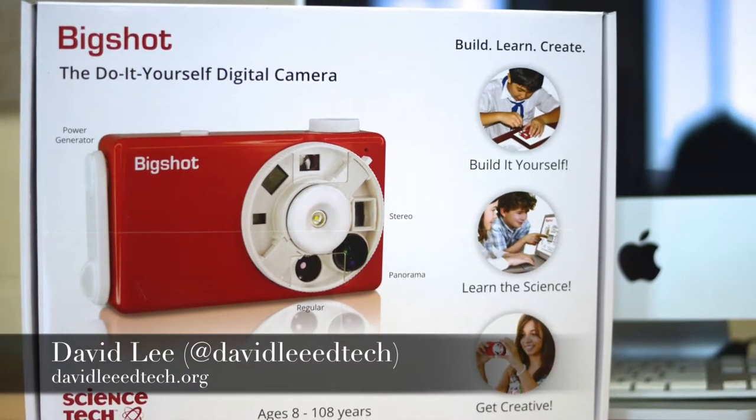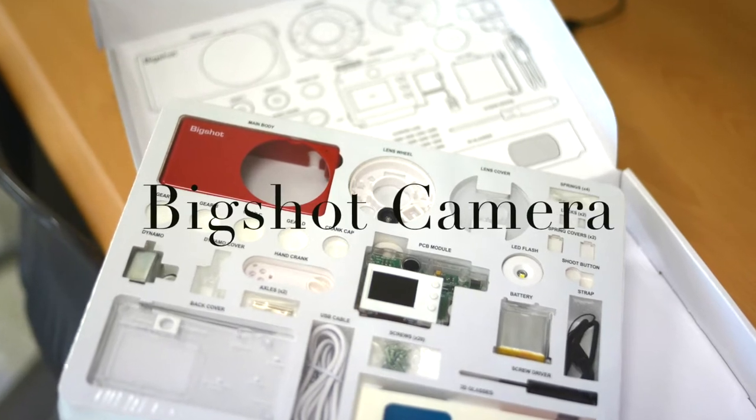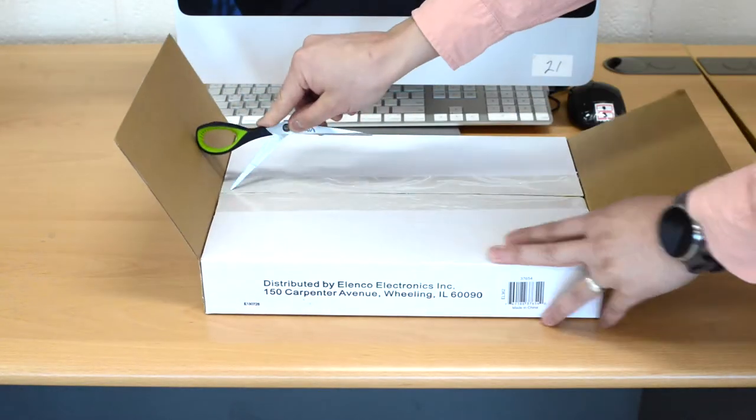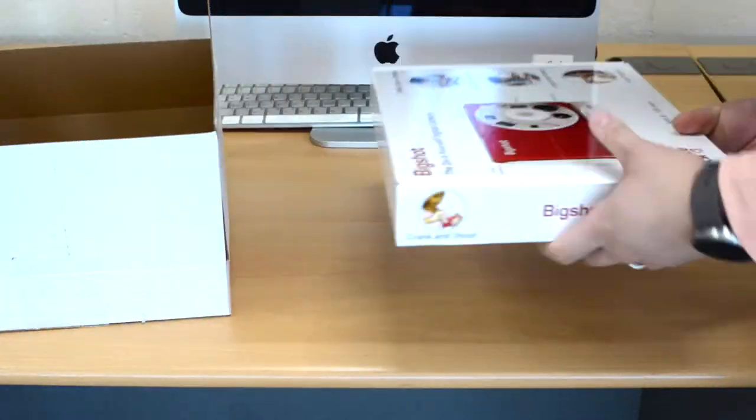Hey everyone, David Lee here, back with another unboxing. This is the Big Shot Camera, a do-it-yourself educational digital camera that students can construct themselves. I think it will be a great addition to our STEM education program next year.